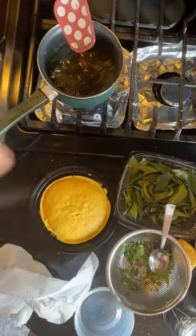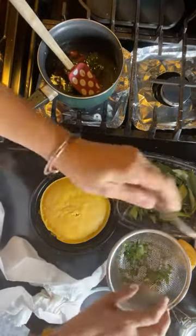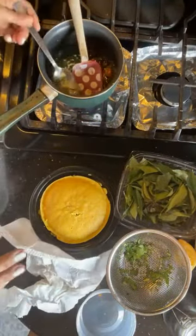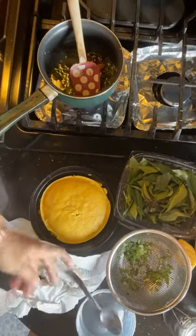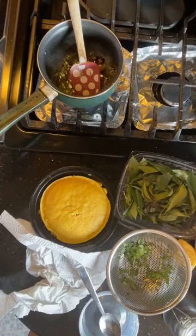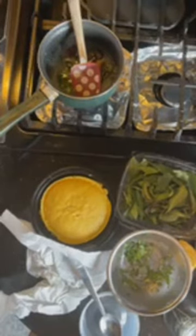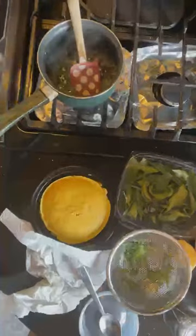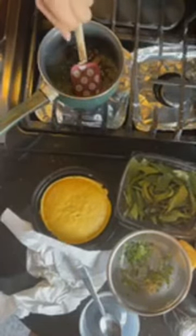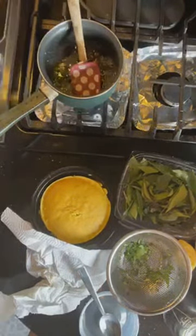Dip your finger and do a taste test — check if it's sweet enough or salty enough. I feel like it's not sweet enough, so I'll put in another half a teaspoon of sugar. It also needs to be more tart, so I'll add more lemon. Keep the flame at medium-high so it continues to boil. We're not trying to caramelize anything, just bring it to a simmer so the sugar and lemon are well incorporated.